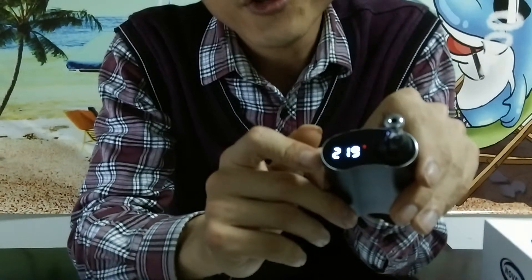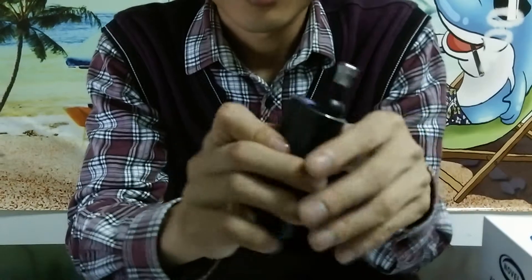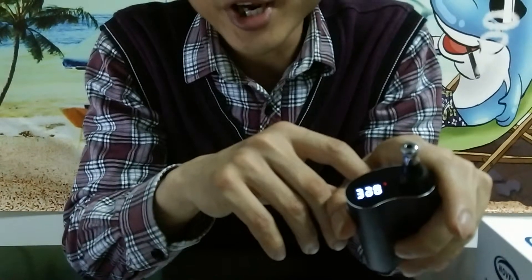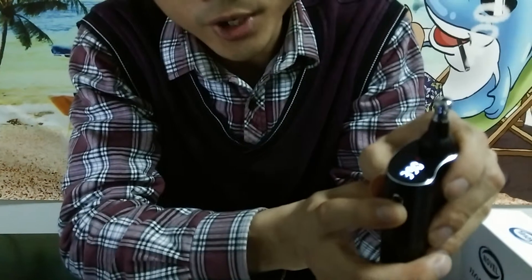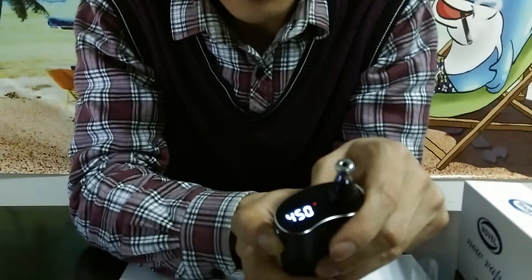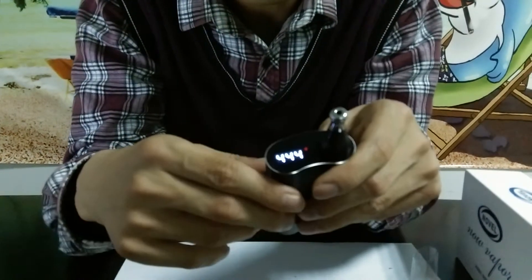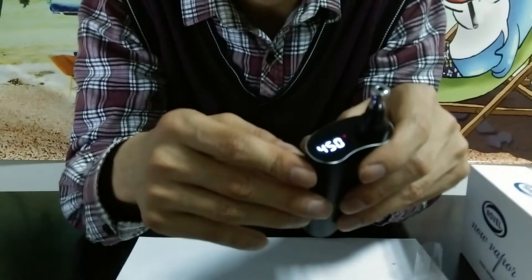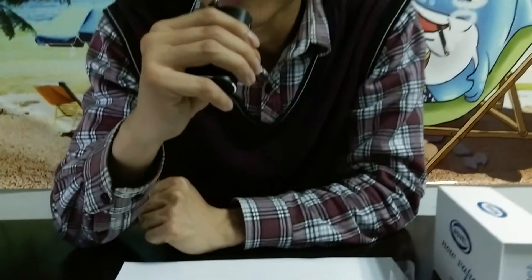It takes only about 35 to 40 seconds to heat up to 370 Fahrenheit. This vaporizer has three temperature choices. It's very easy to choose — just press this button for three to five seconds. I've chosen 450 Fahrenheit. You see the Fahrenheit symbol? It shines and then starts to heat up. Now it reaches 450 Fahrenheit. Let's vape. Very good vapor, and it tastes great. Pure taste, no plastic taste at all, and of course no combustion.